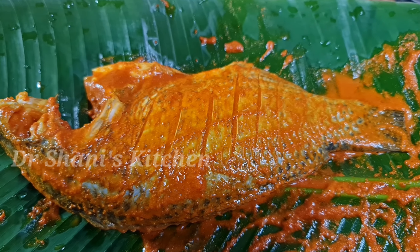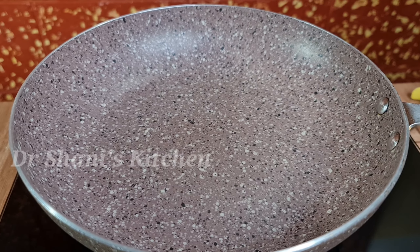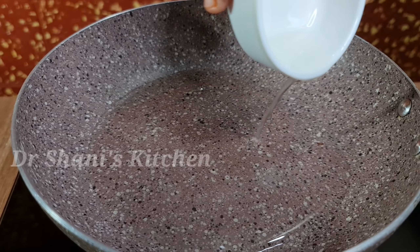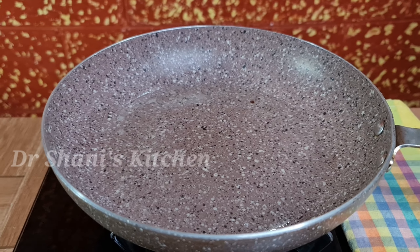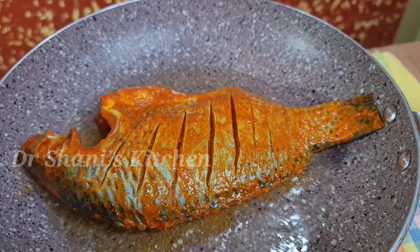Now we have marinated the meat and we are ready to fry it. We have a non-stick pan. We are ready to fry it. We have to cook the pan and cook the meat.